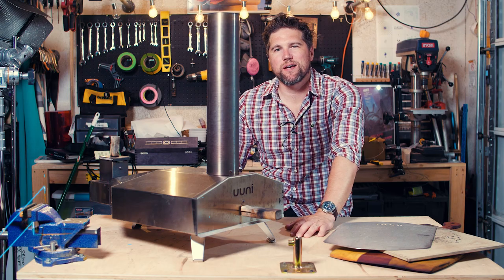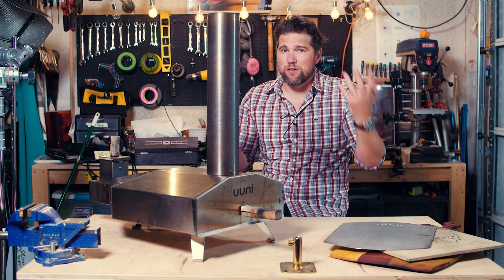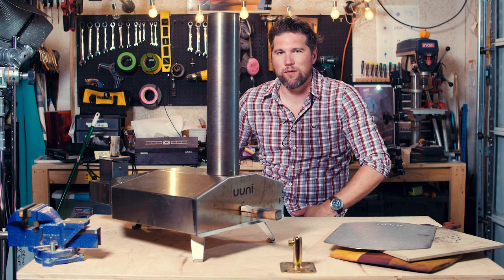Hey everybody, and welcome to today's show-and-tell, where I will be talking about something a little bit different. Those of you who have seen my videos in the past know that I do camera and video camera reviews and gear reviews in that world.